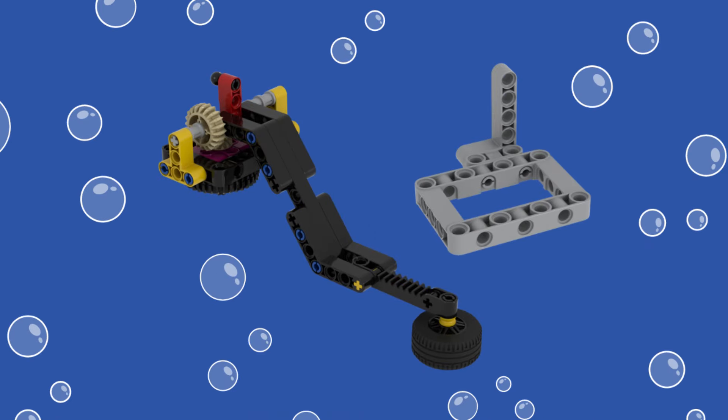For our solution, we use the Spike Prime Lift Arm, modified with a mid-sized tire mounted underneath at the end of the arm. This attachment also works to solve two other missions: Mission 3, Coral Reef, and Mission 5, Anglerfish. The build instructions for the lift arm itself can also be found in the Spike Prime software.